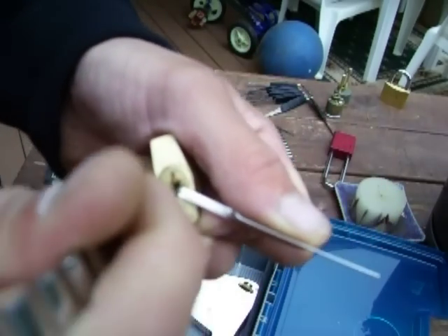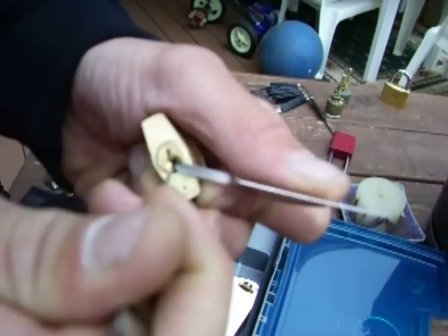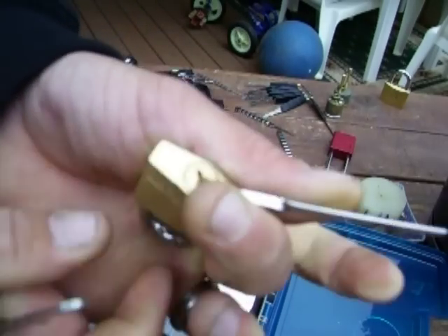These small locks are pretty uncomfortable. There it goes. And that's it.